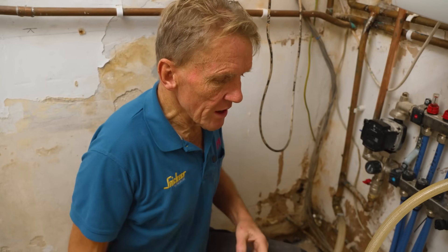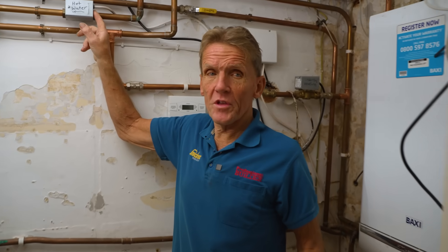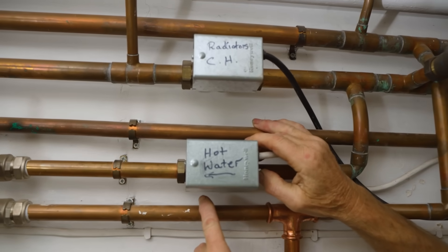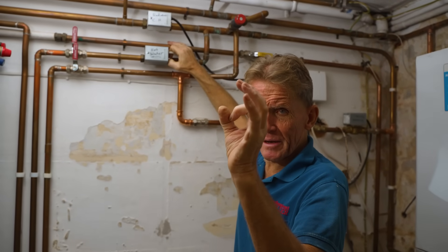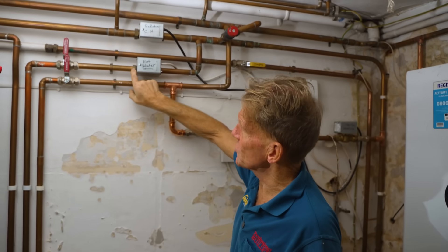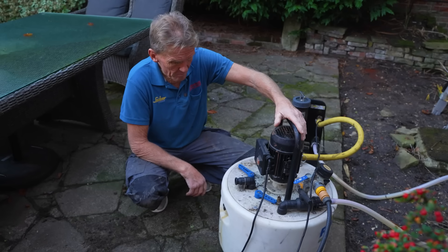The only problem with doing that - I've done it before - is that it's so powerful it can blast the ball off of the motorized valve. You need to be careful about that, because if you start running water the wrong way through the motorized valve, that little rubber ball inside can drop off and lodge in there, and you won't know why your heating isn't working. So this is the power flush unit - I've had it many years and it's done a lot of work.